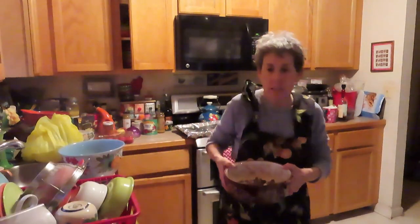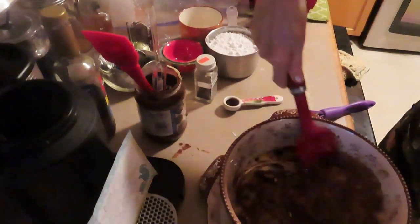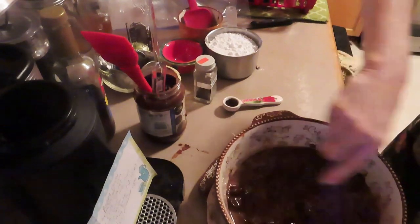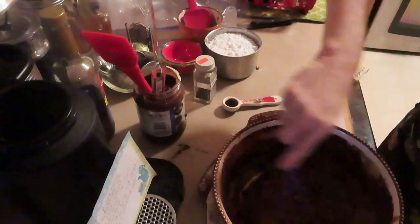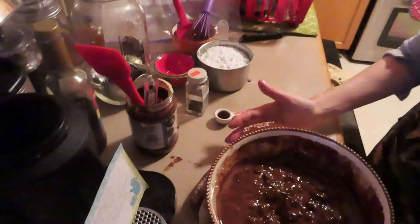Put it in the microwave uncovered for one minute — you can see it's kind of melty. Then they say to microwave it for another 30 seconds. First I'm going to whisk it together and see how much more it needs to melt. It's going in for another 30 seconds so hopefully all those chocolate chips will be melted.